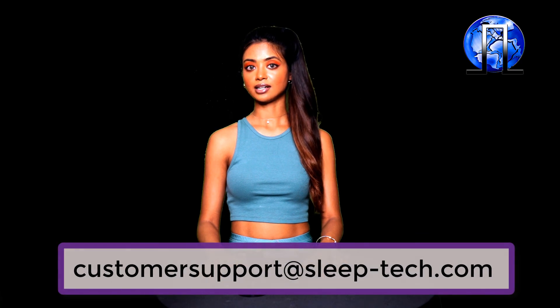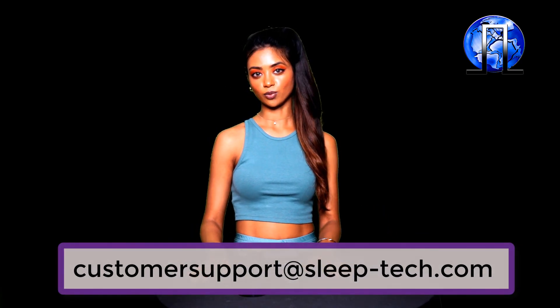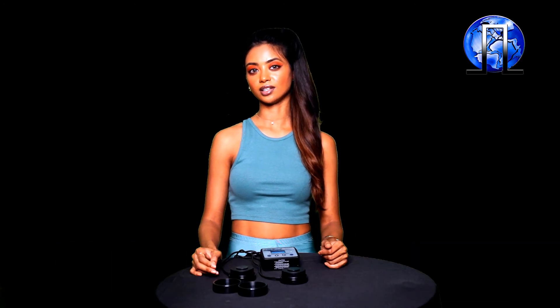If you have any problems or concerns, please feel free to write to us at customer support at sleeptech.com. Thank you so much for watching, and I hope you enjoy the outputs as much as we do. Thank you!